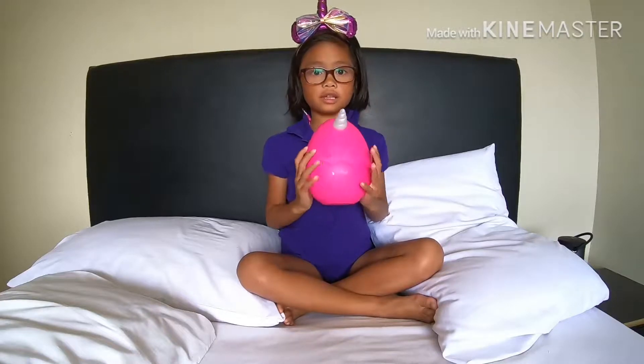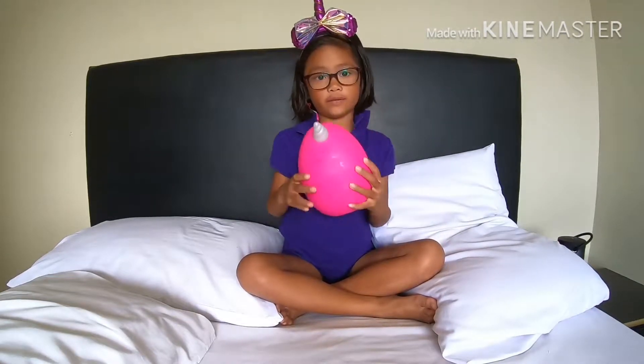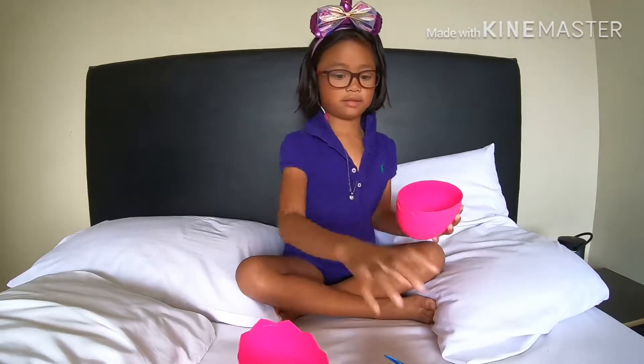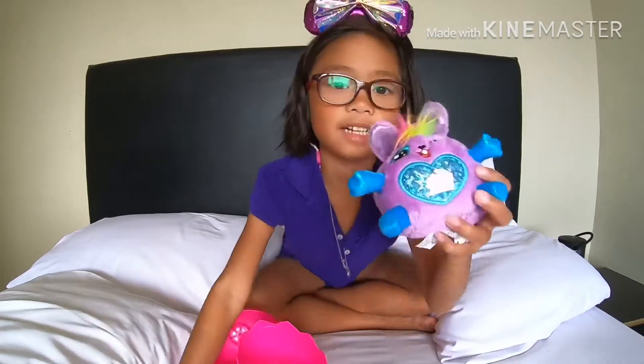This is a small version of the big one. Look, I can click. You can't even hear it. Let's open it. Look, it's a little rainbow which has cheese on it. Look. Cheese.